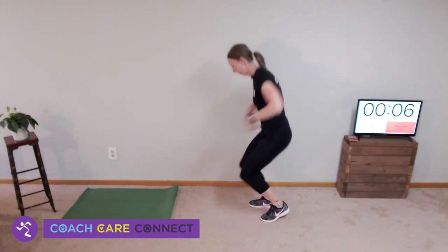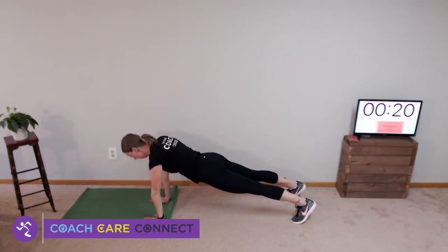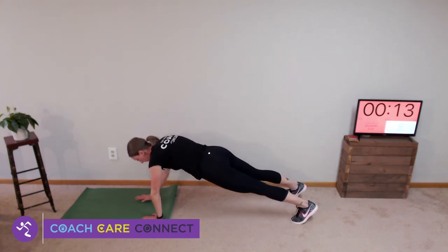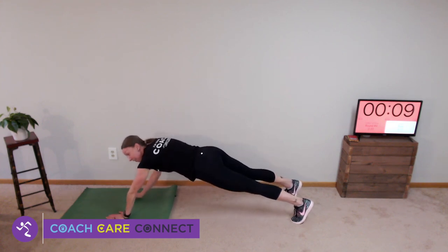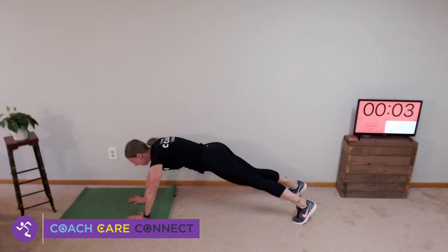Elephants — walk out, and walk back. This one you can't do all that fast; I think that's part of why we call it an elephant. Elephants don't move that fast with their big legs and paws.